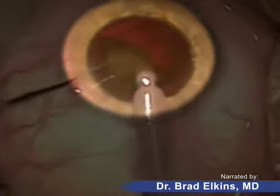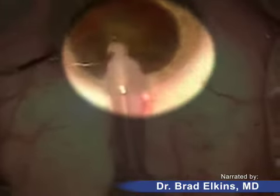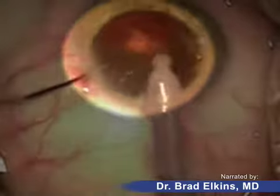Notice how yellowish-brown the lens fragment is. This is what obstructs the light from getting inside the eye and makes the patient's vision blurry.